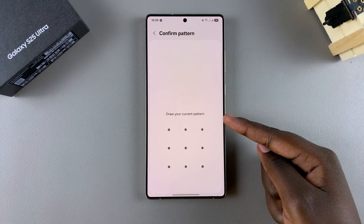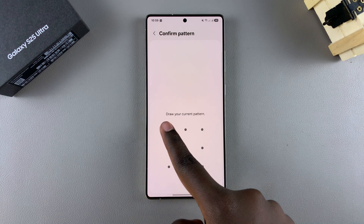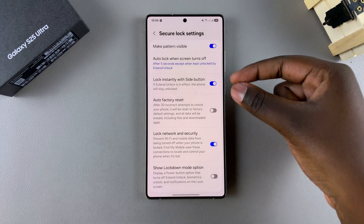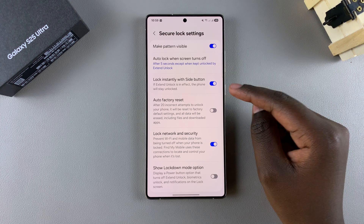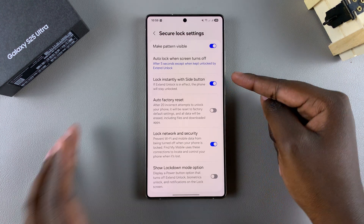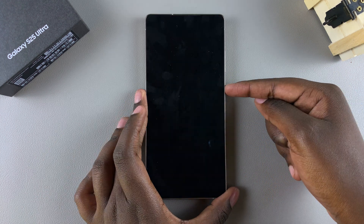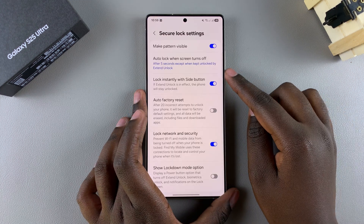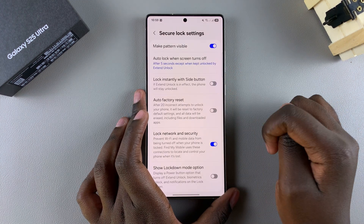Select it and then enter your current PIN, password, or pattern to confirm your identity. Once you've done that, you should see Lock Instantly with Side Button. Currently it's enabled, which is why whenever I press on the side button, my phone locks automatically. But if you want to disable it, just tap on the toggle and it will be turned off.